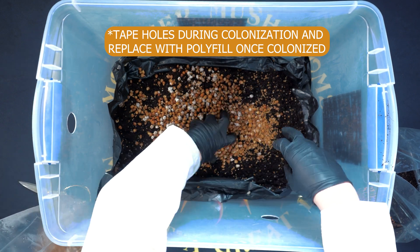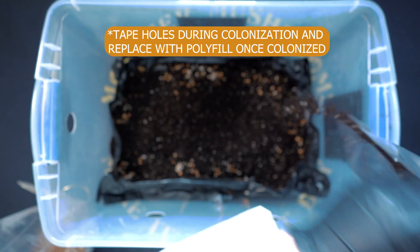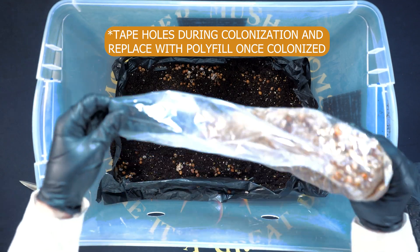Once done, go ahead and break them up, mix them all together, and then you're going to create a casing layer of substrate to make sure you're covering up any exposed grain.